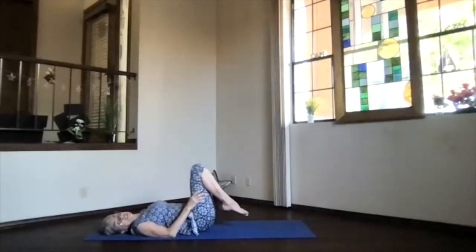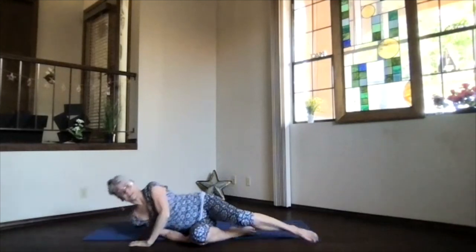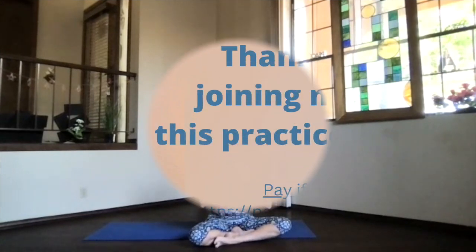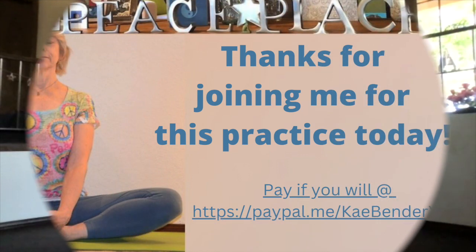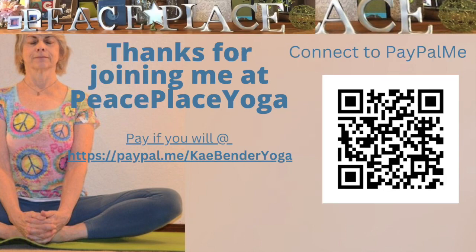When you're done, release, bringing your feet to the floor, rolling over to the side, and sitting back up — getting ready for whatever's ahead for you today. Thanks for joining me.